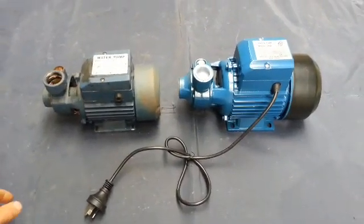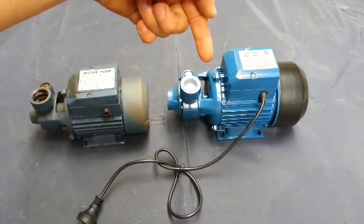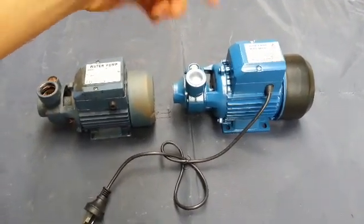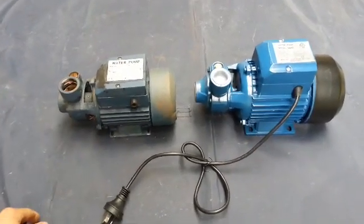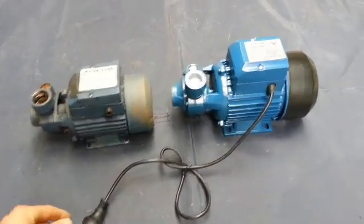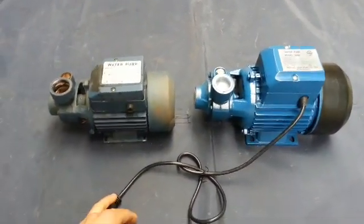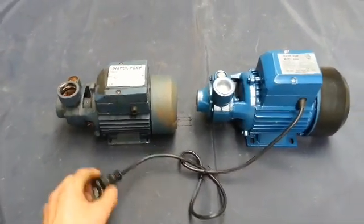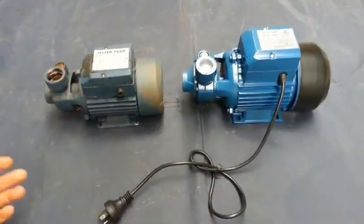Today I'm just going to do a comparison between the QB60 water pump and the QB80 water pump. The QB60 in particular is quite common on eBay, the QB80 not so much, but I'm just going to do a comparison to show you the difference pressure wise.